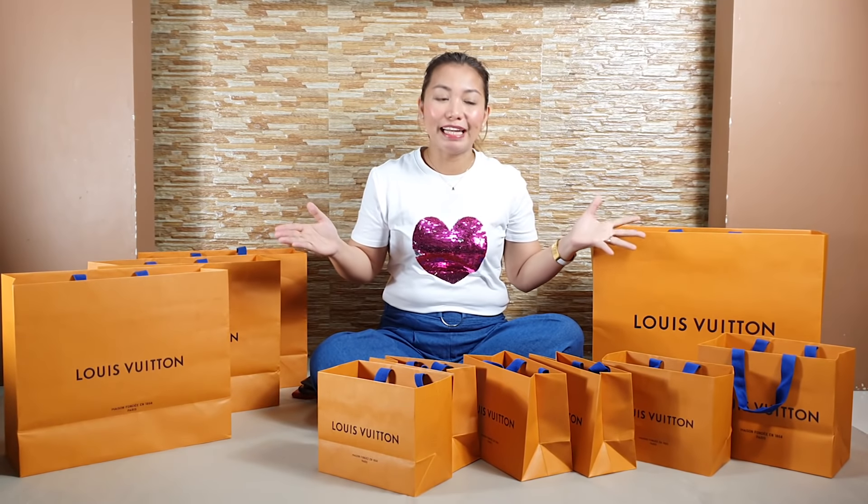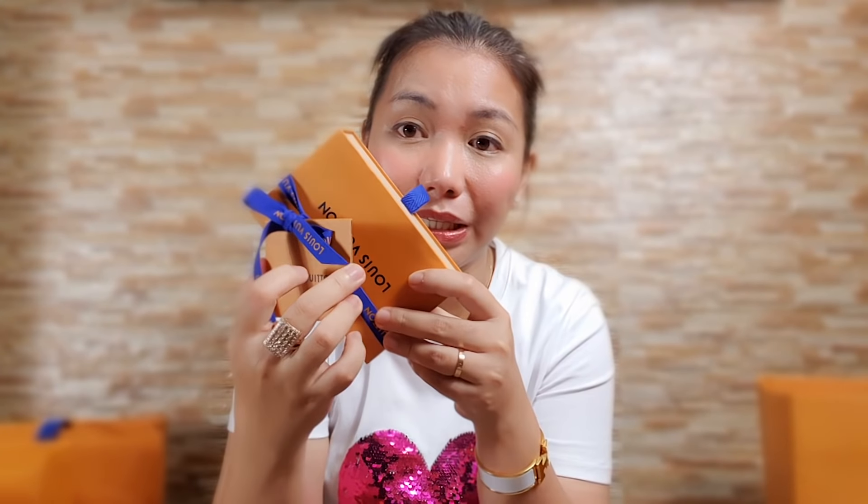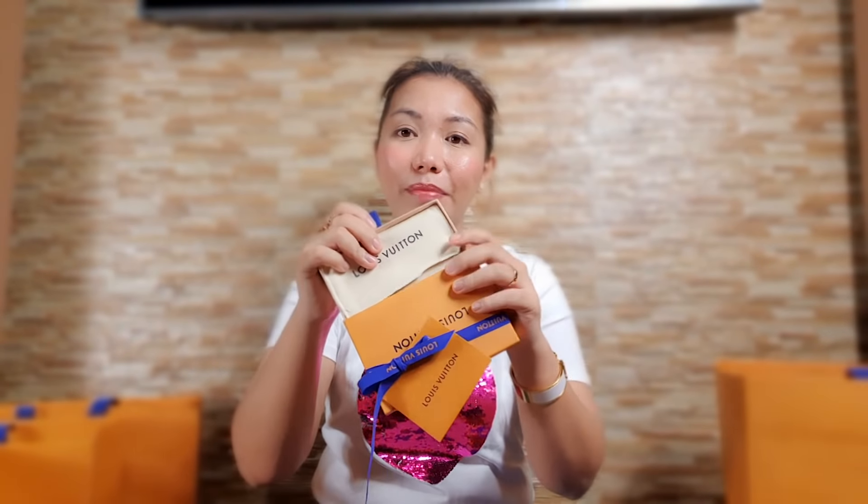If you want to see what's inside all these boxes, stay tuned and keep on watching. Doxers, all the small paper bags you saw earlier — those are all Louis Vuitton wallets. Each one comes with a paper bag, the gift receipt, the small cards, the box, and a ribbon or a greeting card. Let's start with this small box — it's a Louis Vuitton Rosalie Wallet in Damier Ebene.